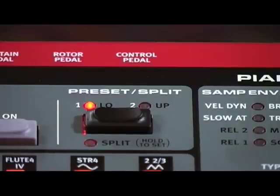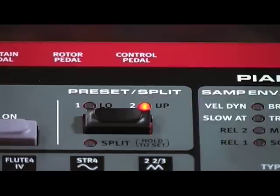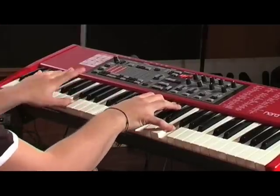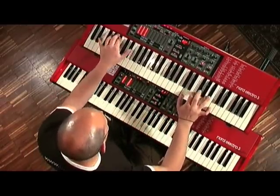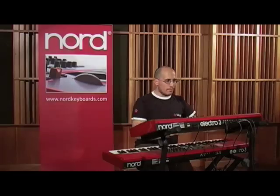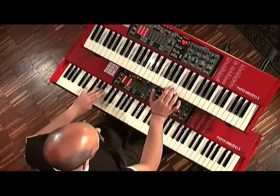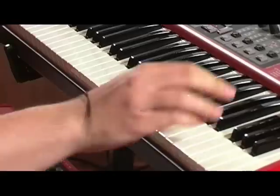The keyboard can be split in two sections to play both the lower and upper manual sections, or by connecting an external MIDI keyboard to play the Electro 3 in a dual manual fashion, with different drawbar settings for each manual.